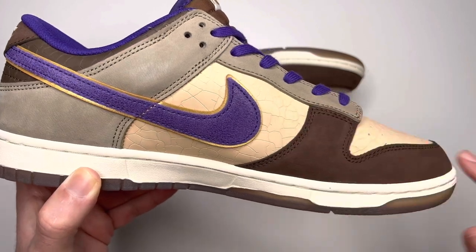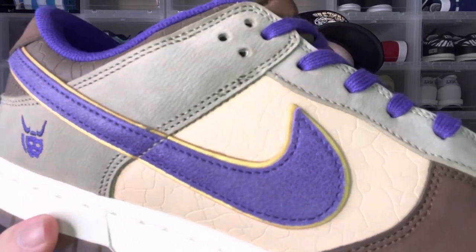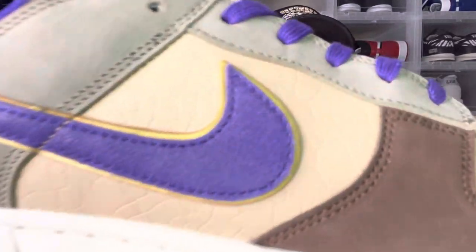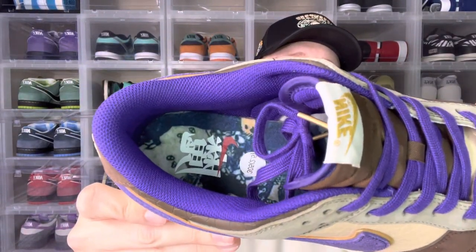Then you have that brown — I want to say nubuck — around the toe box. The details on this shoe are crazy. You've got this really cool little purple logo on the back, and the swoosh itself has a nice cracked purple outlined in gold. You have what is probably nubuck on the side panels — it really has that cool cracked look, almost like cracked earth — and the brown nubuck is just super cool. Even the insole has amazing detail; everything about this shoe is crazy.